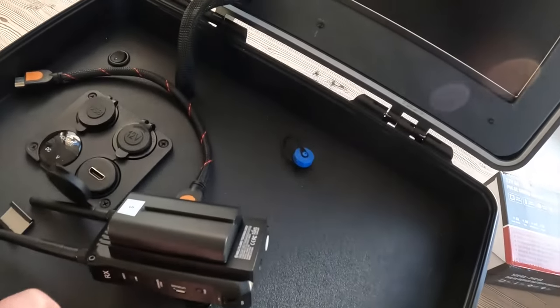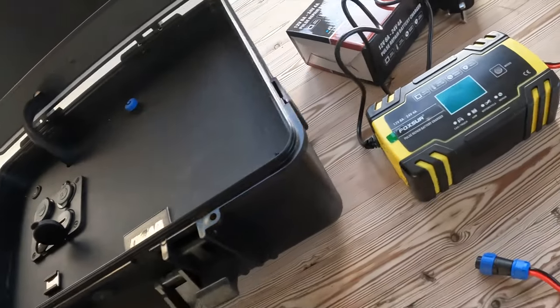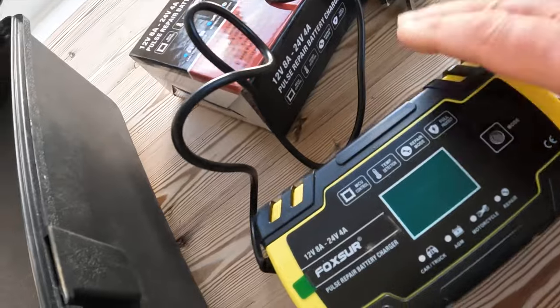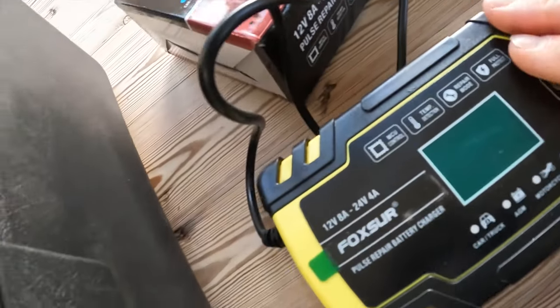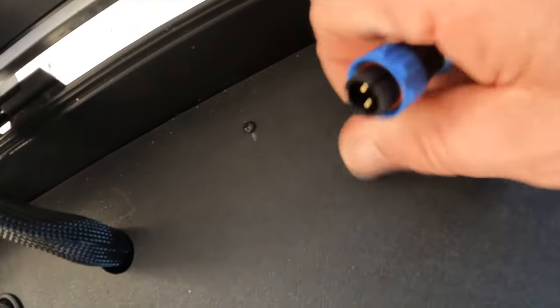Basically what that gives me is 300 feet of wireless transmission, so I could be flying 300 feet away from the remote center where the client is viewing the screen — a really handy feature. Finally, for the charging situation when the battery gets low, we use this multi-charger smart intelligent charger. On the end it has a waterproof plug that literally goes straight into here.